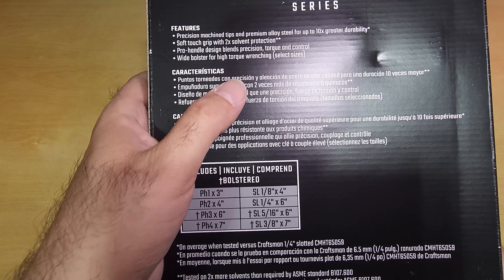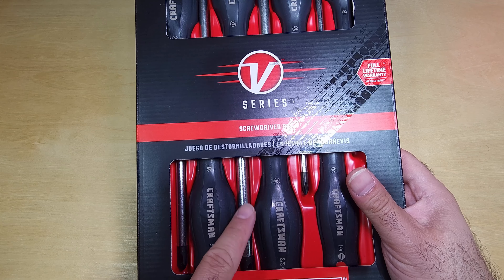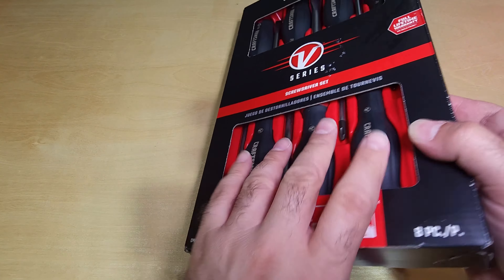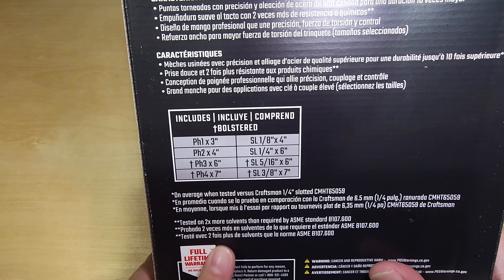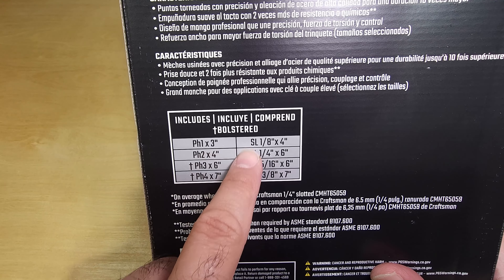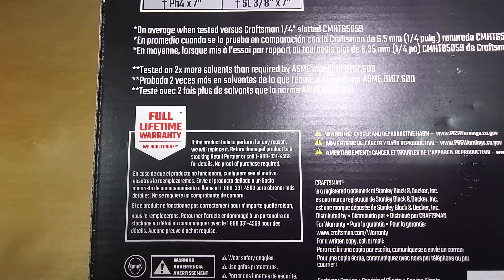It also says 'pro handle design blends precision torque and control' and 'wide bolster for high torque wrenching on select sizes.' So some of these have big bolsters you can use with a wrench to apply more torque — but not all of them, just the bigger ones. Here are the sizes included: long and short, slotted and Phillips. The lifetime warranty statement is also repeated here.